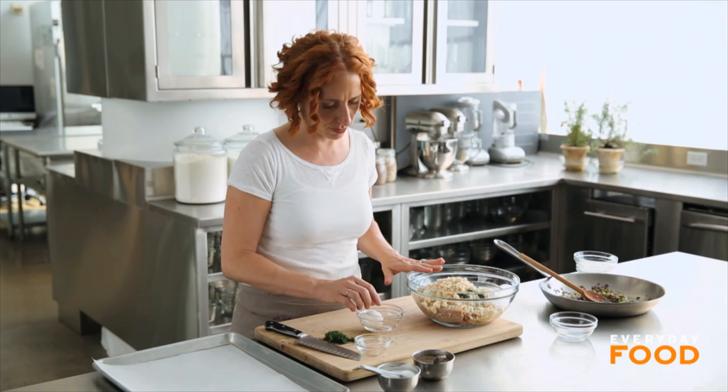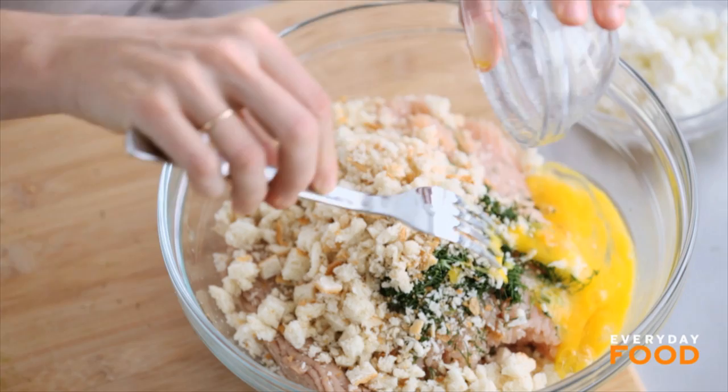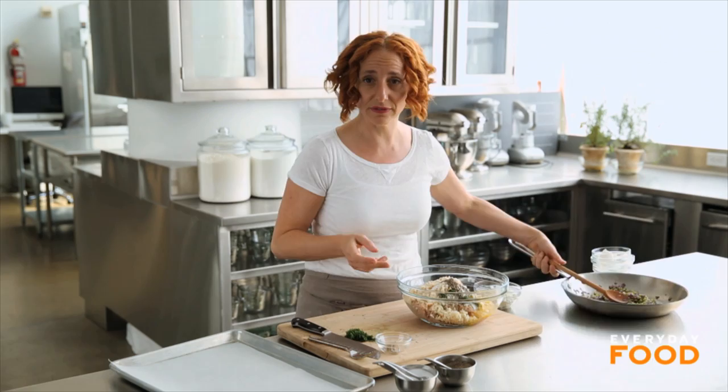Add one egg. I'm using the safety method of cracking it before adding it to the bowl, whisking it a little bit and then adding it. You want to season with salt and pepper. Normally I don't do measured amounts, but in something like this where you can't really taste the pre-cooked mixture, I do. So I'm using one and a quarter teaspoons of coarse salt and half a teaspoon of freshly ground pepper. Then add the vegetables that you sautéed — you don't want to leave those out.